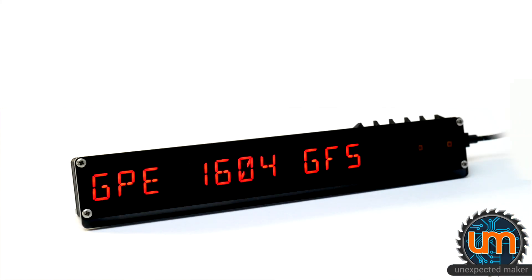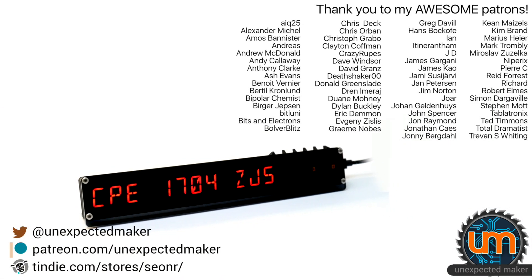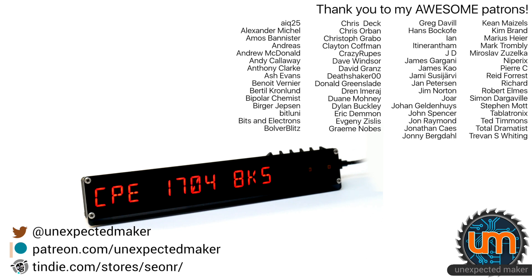Thank you for watching. If you're interested in finding out more about how the code works or how to assemble something like this on the breadboard, please leave a comment below. To all my patrons, thank you very much, you're awesome. Until next time, catch you all later, bye!